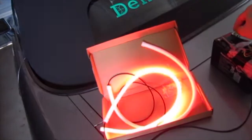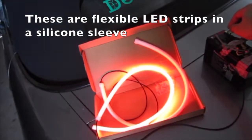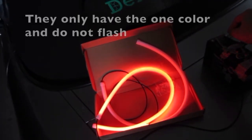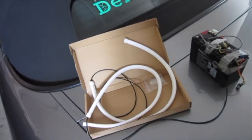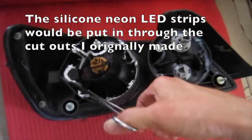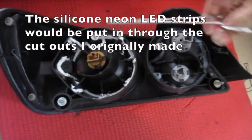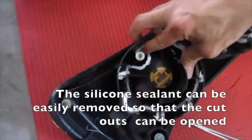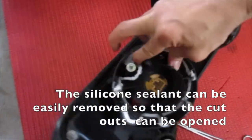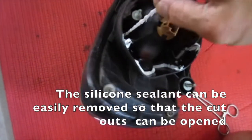Let's skip forward 6 years to 2017. These are flexible LED strips in a silicone sleeve. They only have the one colour and do not flash. The silicone neon LED strips would be put in through the cutouts I originally made. The silicone sealant can be easily removed so the cutouts can be opened.